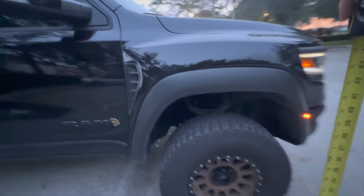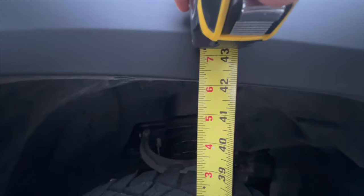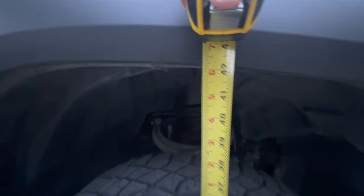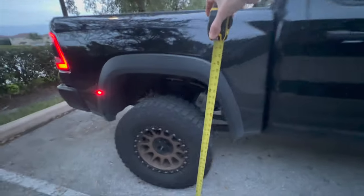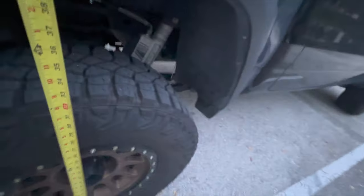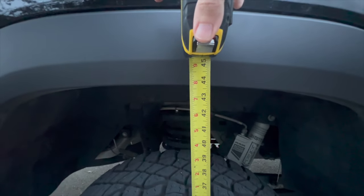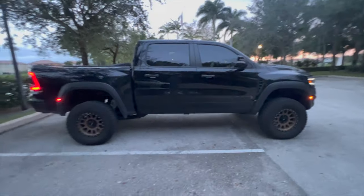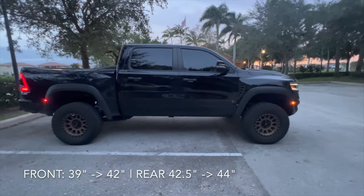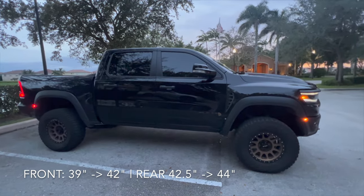Let's pull out the tape measure. Remember before the install, the front was at 39 inches — right now we're at just about 42, just under 42 and a half. Let's call it 42 for the front. Now let's go to the rear — the rear was at 42 initially and now we're at basically 44. Keep in mind we are on an incline here. I'll throw the real numbers up on screen just in case I'm getting things mixed up.